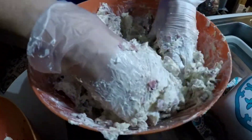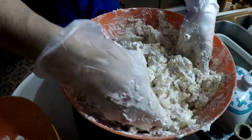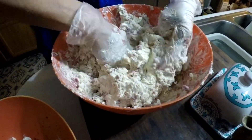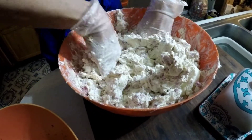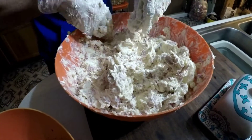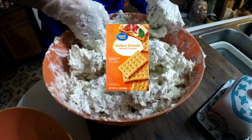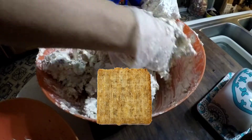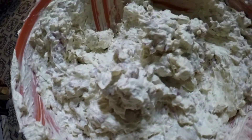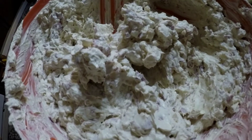Now once you've incorporated all your stuff together and you've got it nice and even, you can form your balls. You usually form a ball whatever size you want, then roll it in your extra beef. Then you're going to put it on a plate and serve it with crackers. Some good crackers are club crackers, Ritz, or Clubhouse. They also make butter squares, butter rounds. Triscuits would be okay, but I think more buttery crackers are a lot better for this type of cheese ball.